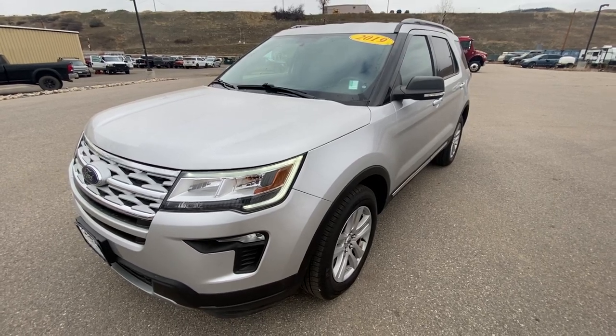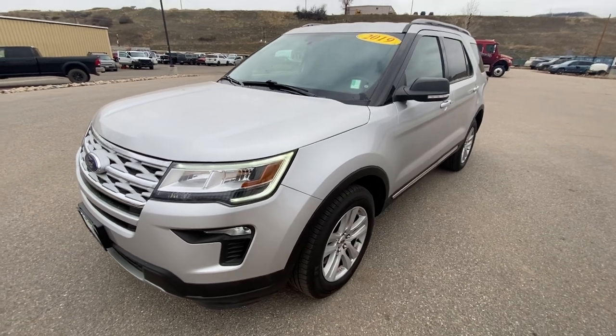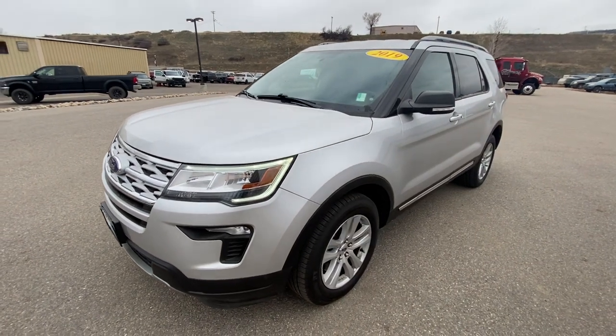Hey, good morning, Allison. This is Corey over at Steamboat Motors. Sorry again about last night — I was here until like 8:30, I think, or something like that with a super late deal. But here I am making a video for you this morning, so I want to kind of go over it.